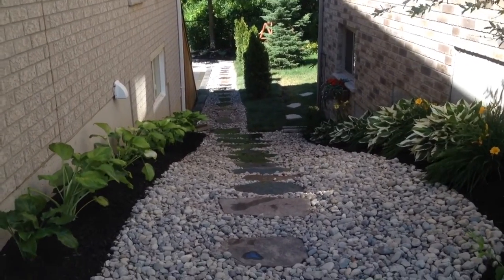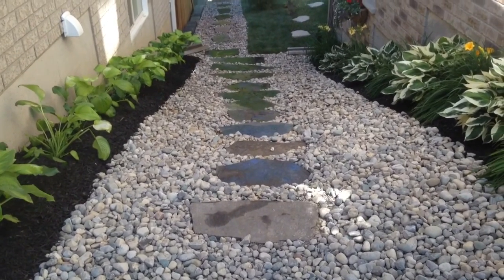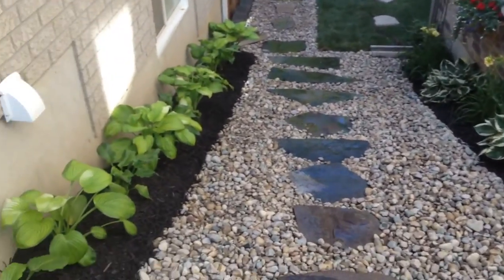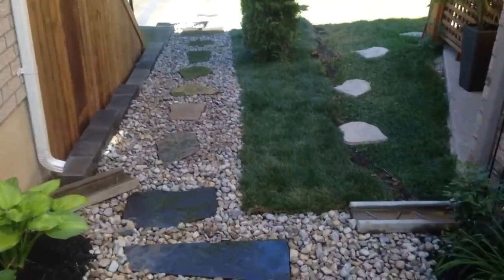Hello and welcome to LondonLandscapeInc.com. I just finished another project in the north end of the city, in the Sunningdale and Adelaide area. This project has quite a few aspects: flagstone, river rock, plantings, mulch, patio pavers, and a storage enclosure underneath the deck.